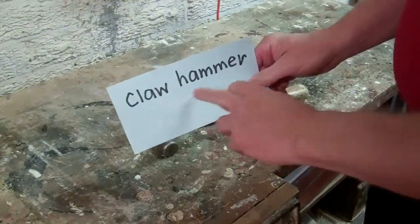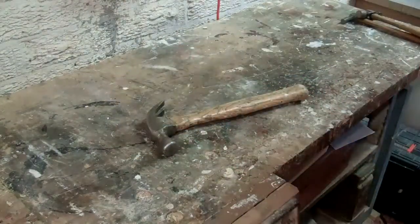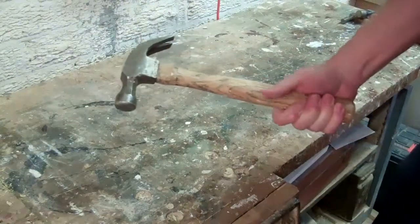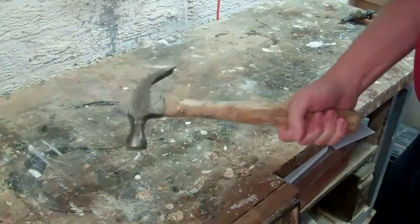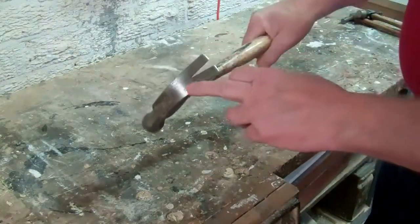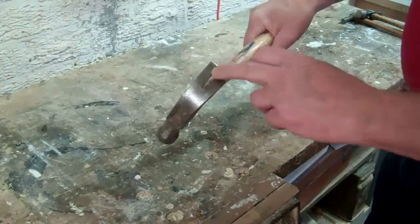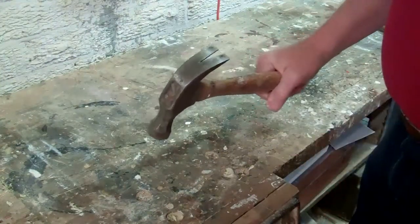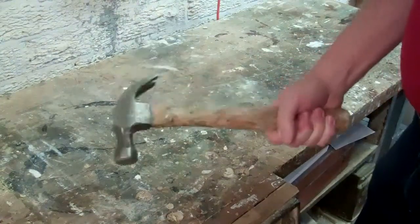The first is called a claw hammer. This is what it looks like. It's a big strong hammer, reasonably heavy. It's got a claw at the back — this pronged part at the back — which is often used for pulling out nails. This is a carpenter's hammer.